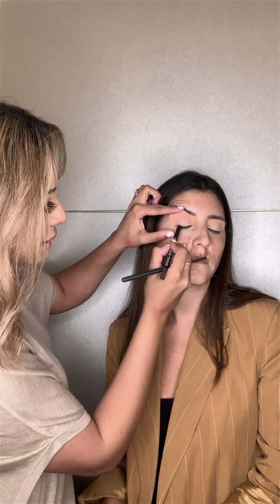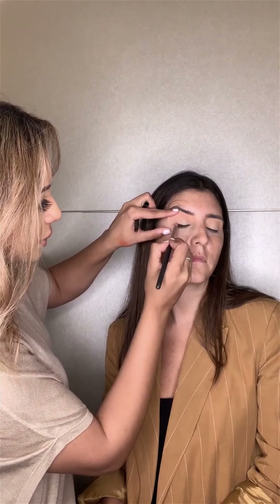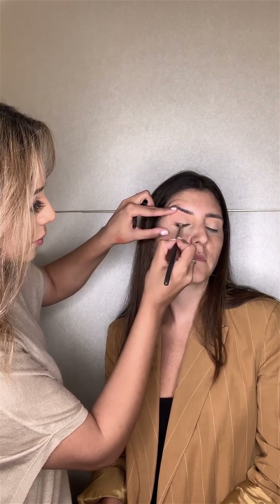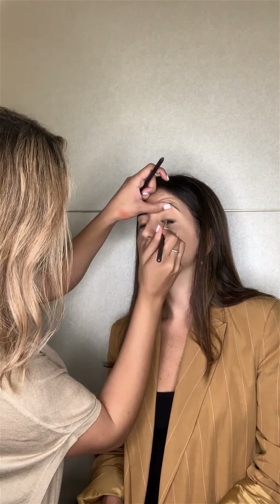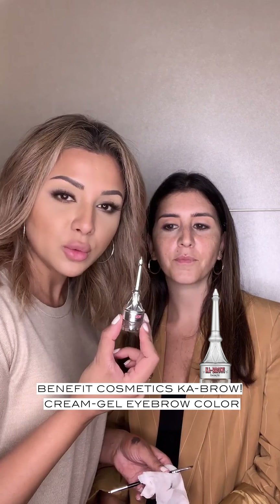We're going to go in — you don't have to be perfect with your application. Now we're going to very quickly smudge it. Next up we're going to do the eyebrows, and I'm using the Ka-Brow from Benefit, which is like a gel cream for the eyebrows. I prefer using my own brush, but it does come with a brush anyway that you can use.